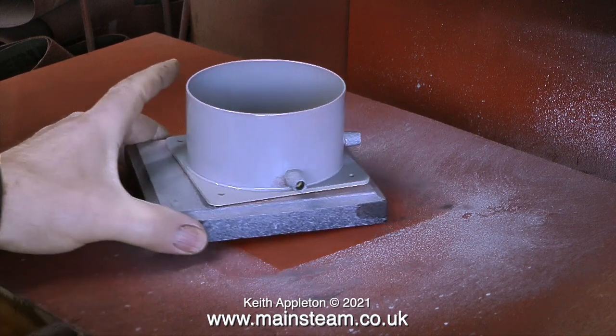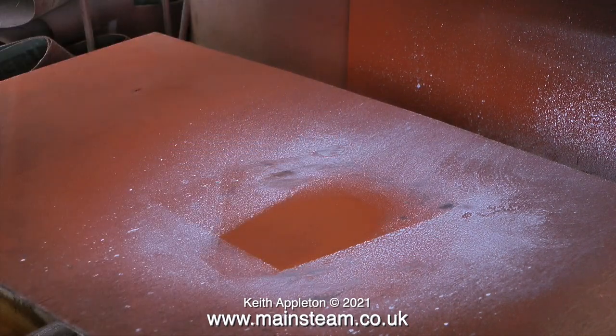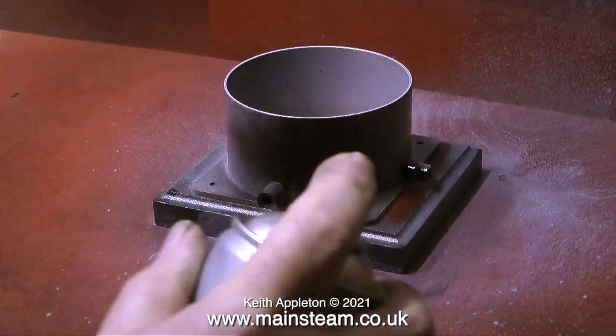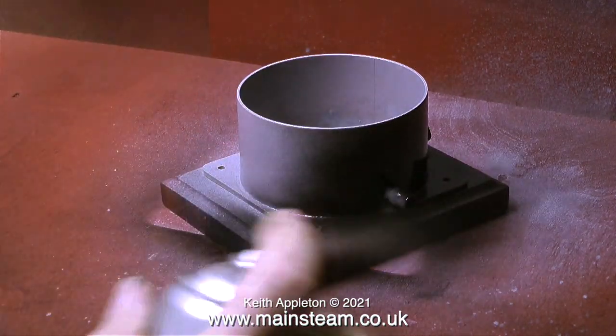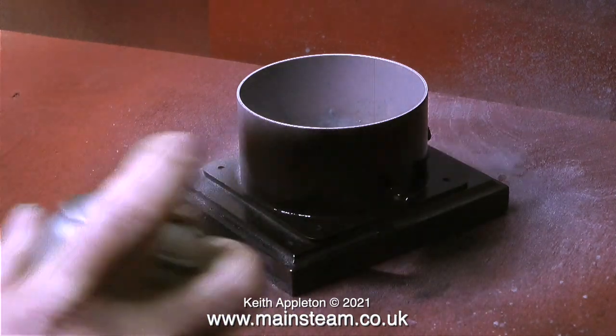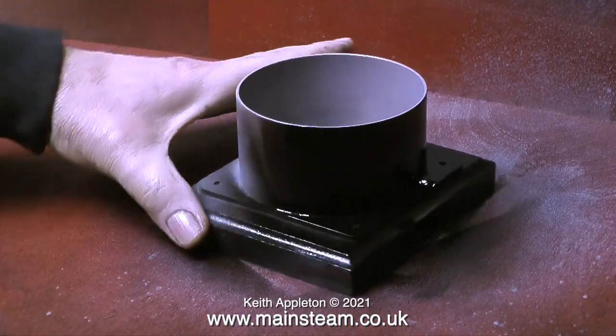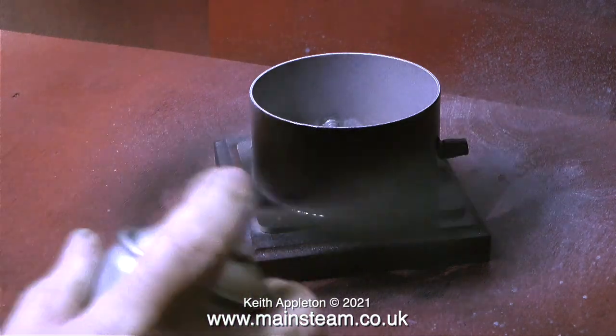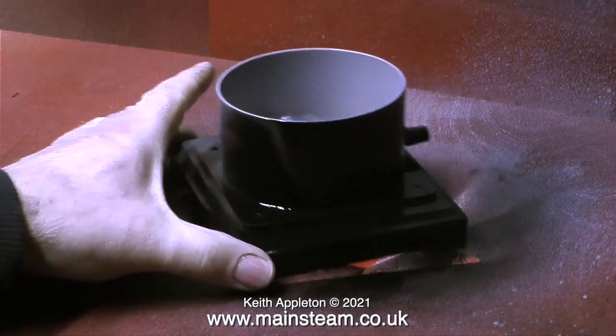Now that the part is painted I'm taking it back into the warmer part of the workshop. It's now the next day — as it says on the tin, wait 24 hours before recoating, so I've waited 24 hours. I'm now spraying the tank base using some satin black, and this stuff sprays really well.